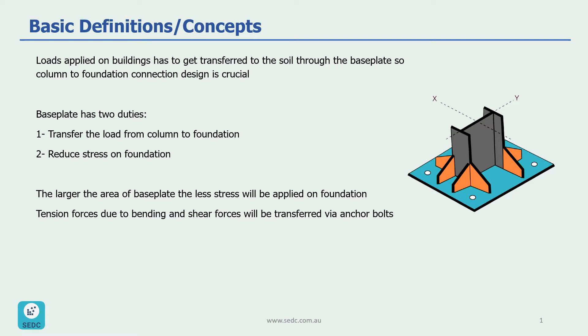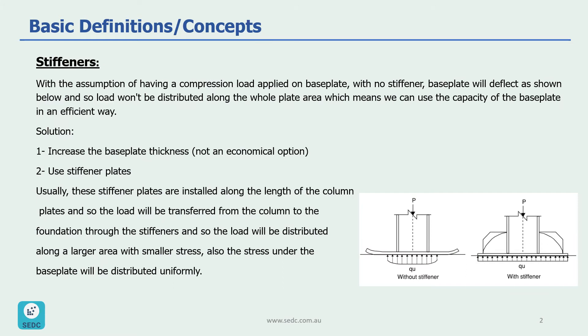Tension forces due to bending and shear forces will be transferred via anchor bolts. Now let's see when we use stiffeners for base plates.